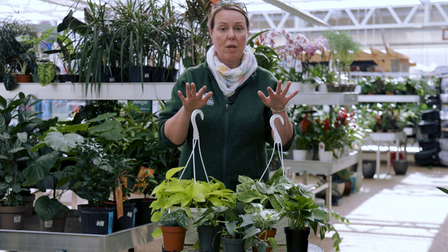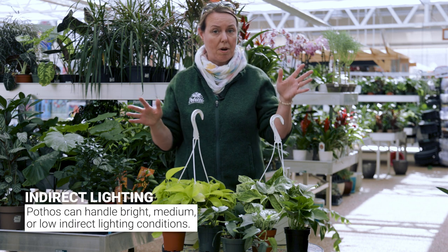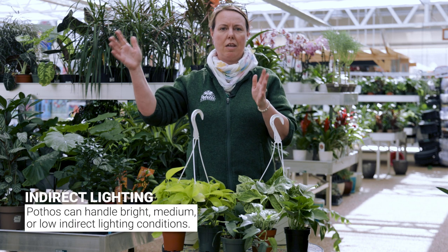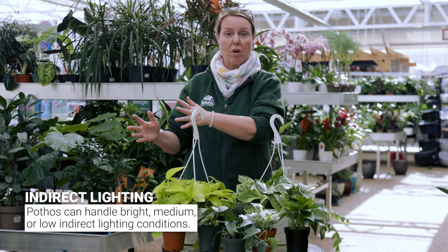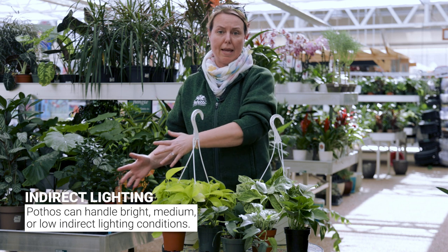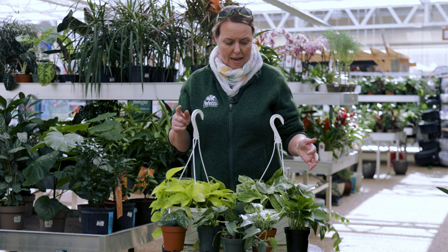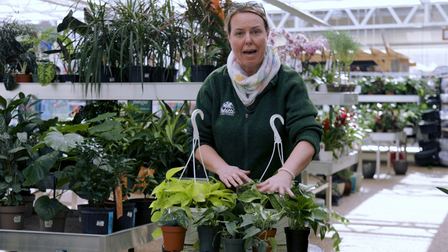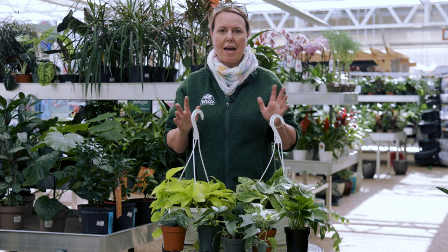With light, they are one of those plants that you can put in indirect light. Don't put them in direct sunlight, but really any area in the indirect light category works. You can put them in bright indirect light, medium indirect light, or low indirect light, and they're going to do fairly well for you. Sometimes when you get them in too low of a light condition, you might lose some of the mottling or some of the variegation or some of the color, but other than that they really can grow in just about any light.